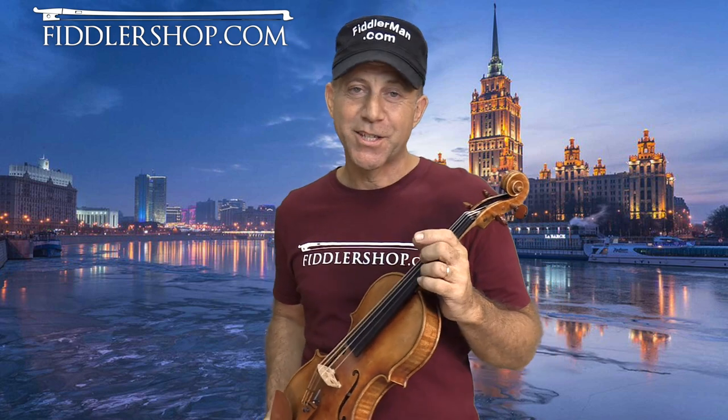And that's it. You have a nice, interesting, fun, and easy piece. This by the way is a Magini — a Holstein Magini Violin that you can get at Fiddler Shop — and that was this week's tune. Stay tuned for another great tune next week. Thanks so much for watching.